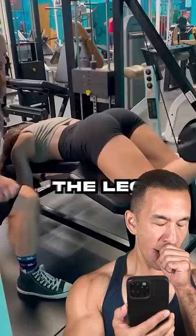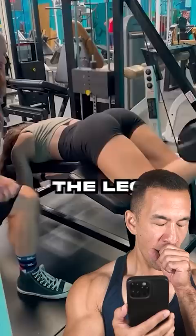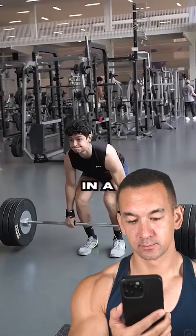The hamstrings are meant to work together with the glutes as they're both hip extensors. The leg curl doesn't allow the hamstrings and glutes to learn how to work together. The best way to train the hamstrings is in a functional way where it learns how to work with the glutes, like in a deadlift, squat, RDL, or hip drop.